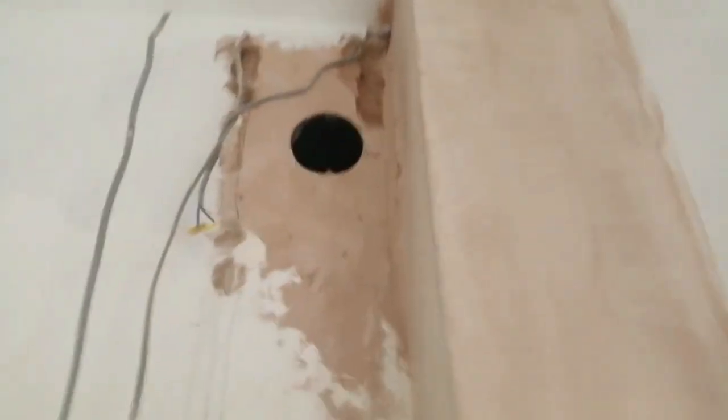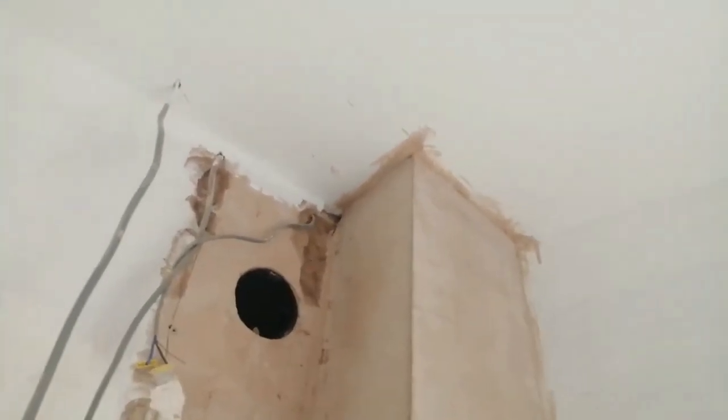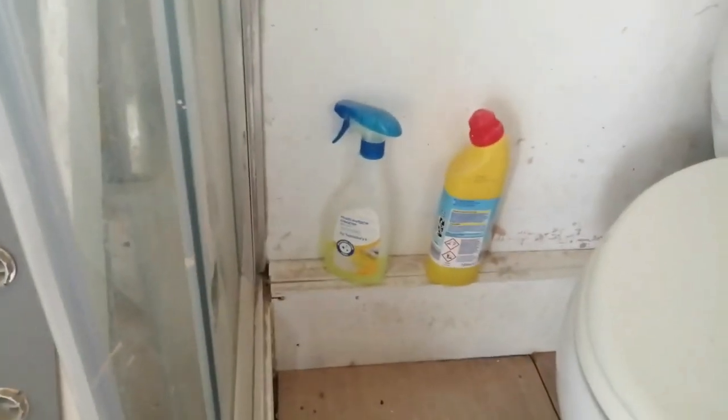Wow, look at this — unless this was here before, it should have all been sheeted up. That should have all been covered.